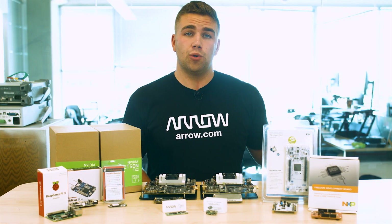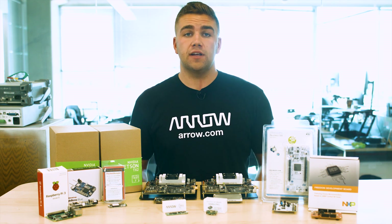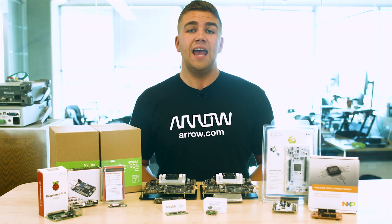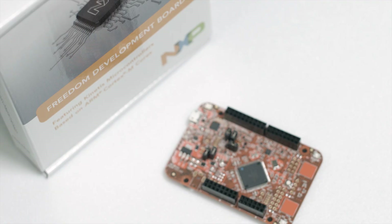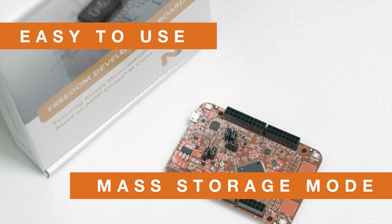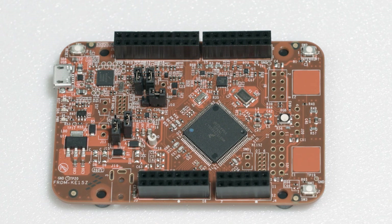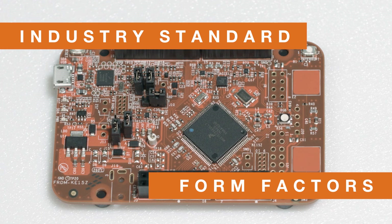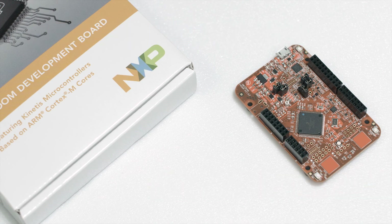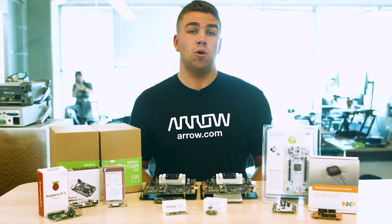NXP's Freedom Development Boards are small, low power, cost-effective evaluation and development platforms perfect for quick application prototyping when wanting to use NXP's Kinetis MCU families and NXP sensors. These evaluation boards offer an easy-to-use mass storage device mode flash programmer, a virtual serial port, and classic programming and run control capabilities. They boast compact industry-standard form factors, meaning that you can add features and functionality within additional open-source boards that are also form factor compatible within the Arduino R3 pin layout.